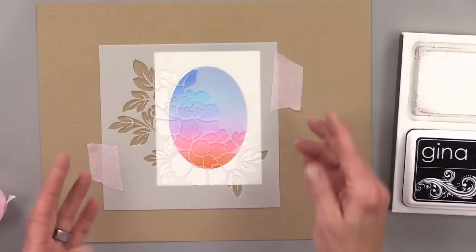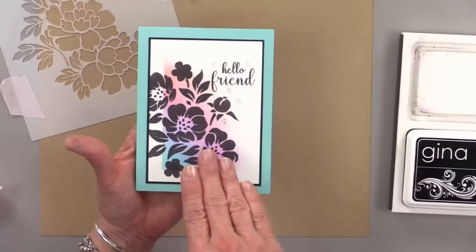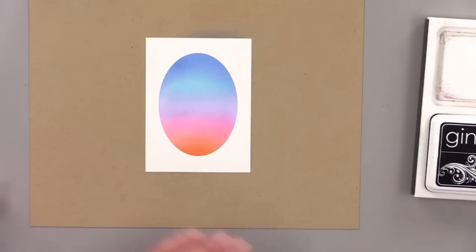Back to the card — I feel like this stencil design might be too dark and heavy. I feel like I want to stamp something more delicate on this oval. We already went through the silhouette stenciling technique, so do you guys mind if I do one stamp instead? I've got to find a silhouette stamp set.